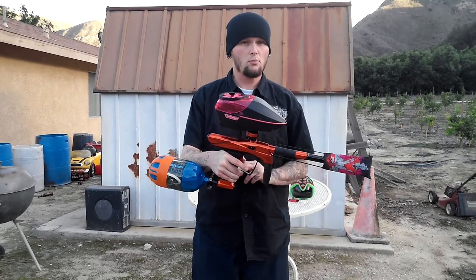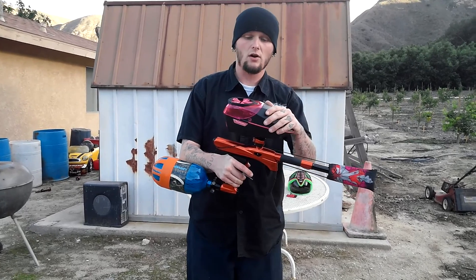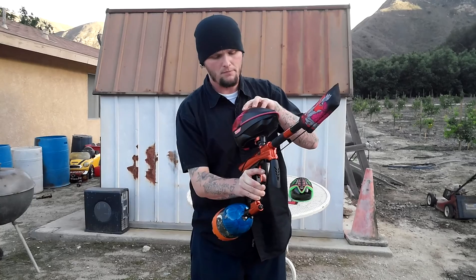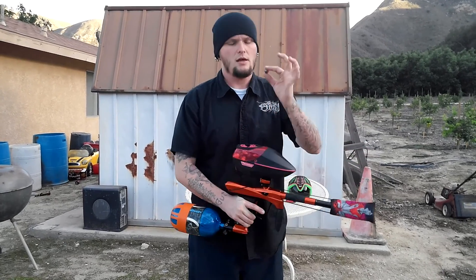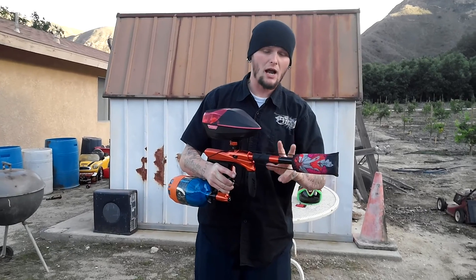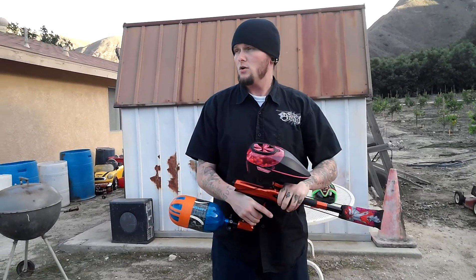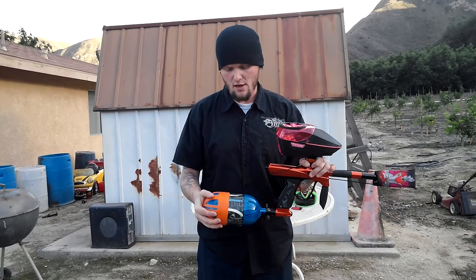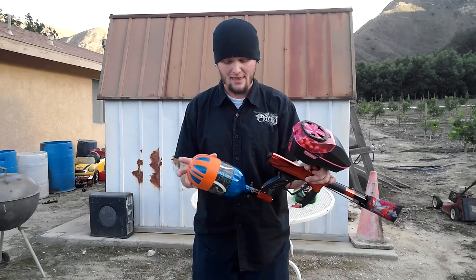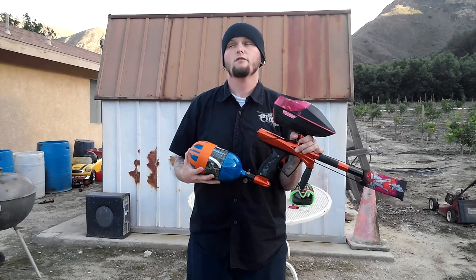We're going to break down what we have on the marker so we're all on the same page. We're using the Virtue Spire with the quick feed and ramp activation. We're using Risen Paintball Haze and the stock barrel that comes with the ZR1 Renegade. In the back we're using the Vulcan Tank — this is 'Death,' one of the four horsemen of the apocalypse — and it is set to be a mid pressure tank, which is what this marker prefers.